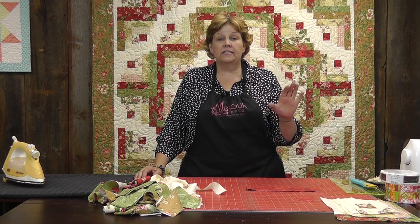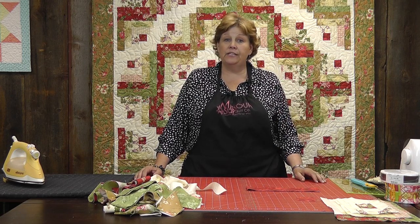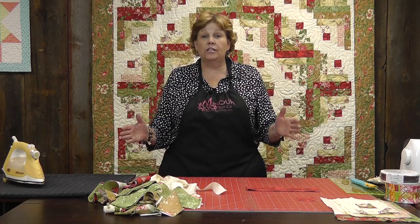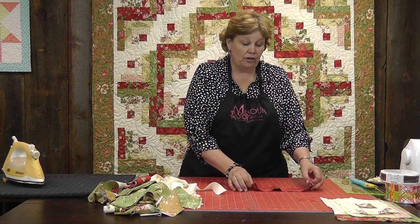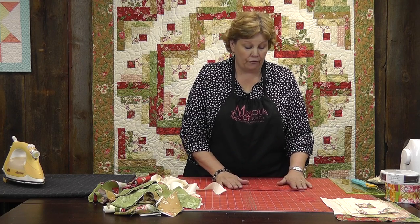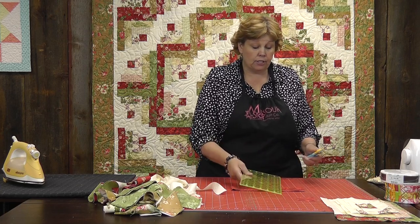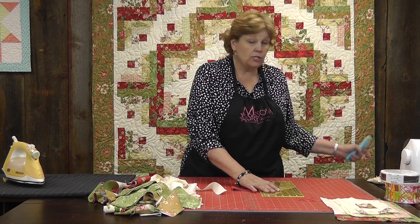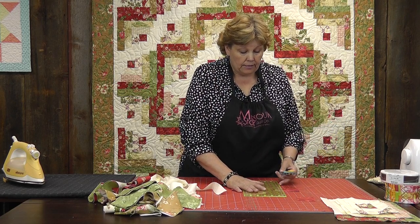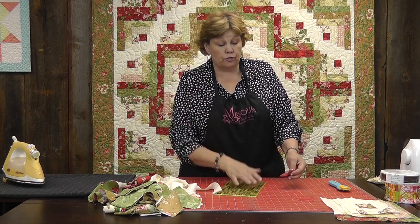The log cabin is so much fun because there are a zillion ways to set this. If you'll just look up log cabin blocks, you'll be amazed at how many different looks you can get from this block. I love the log cabin block. So let's get started. The first thing we're going to need is a two and a half inch square for our center. Now the two and a half inch square is traditionally going to be red for the heart of the home or yellow for the light of the home. I'm going to do mine red, but you can do it any color you want — that's just the traditional old way.